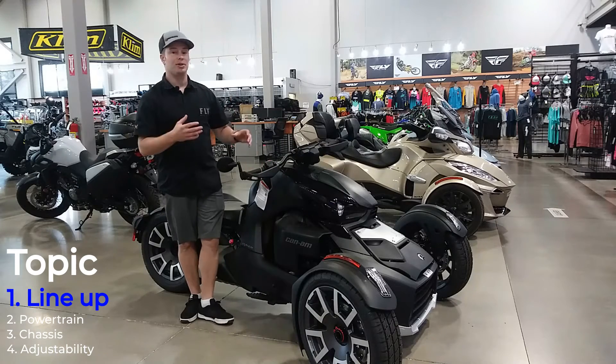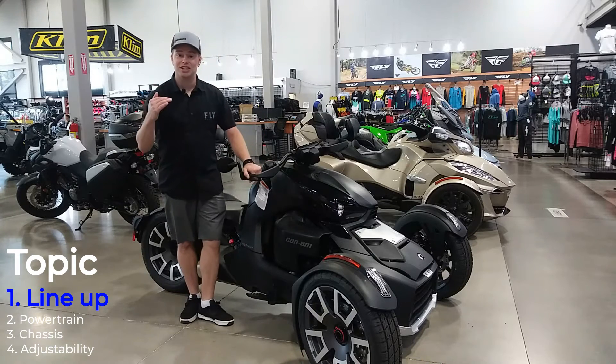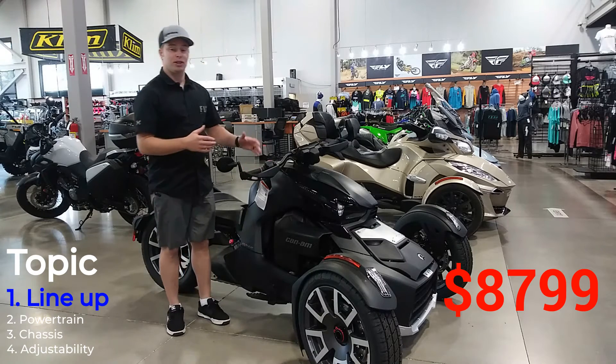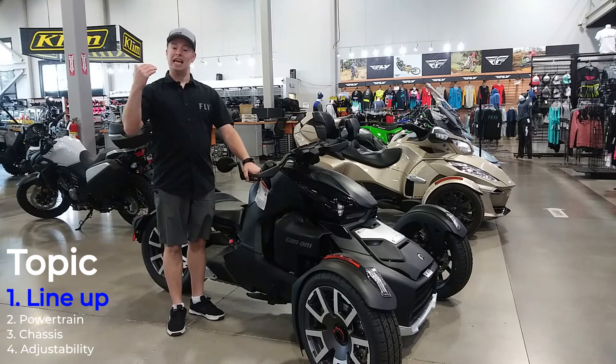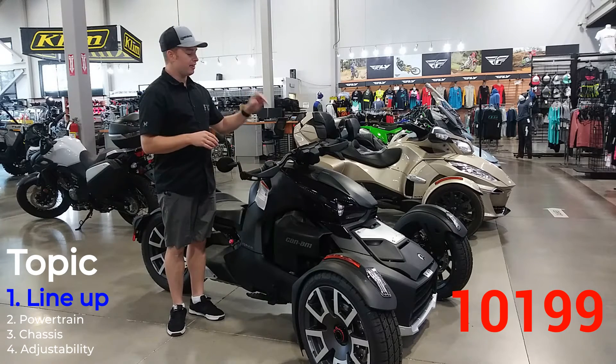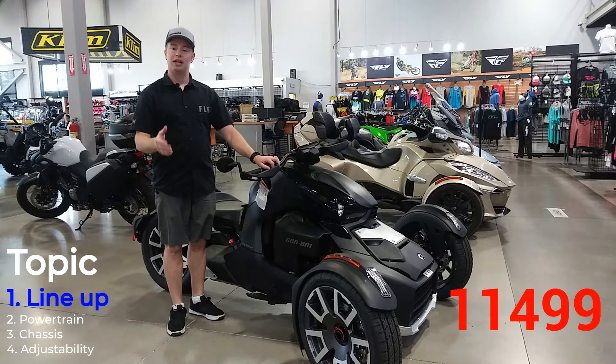First we've got to talk about the Riker line. These Rikers start off with a 600 ACE model that starts out at nine grand. After that you can jump up to a 900 ACE that starts at about ten-five, and then you've got this one, which is the 900 Rally Edition.